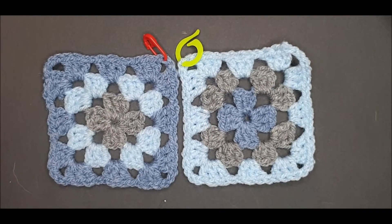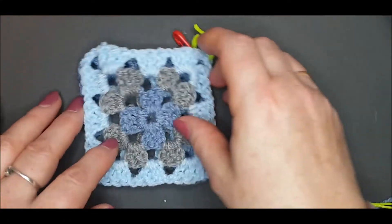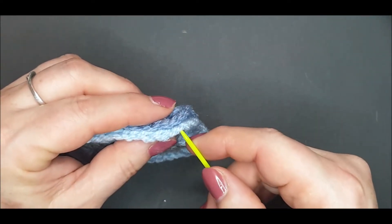Before we begin you need to turn your work so that the two right sides are facing together. Make sure your stitches are lined up.